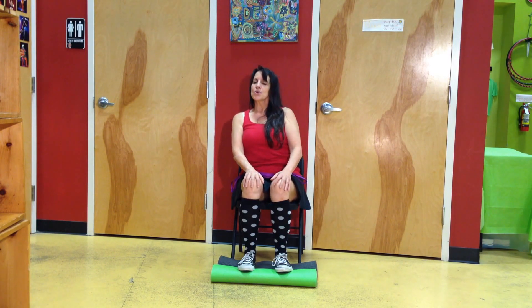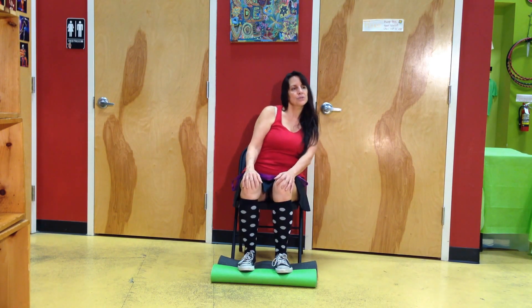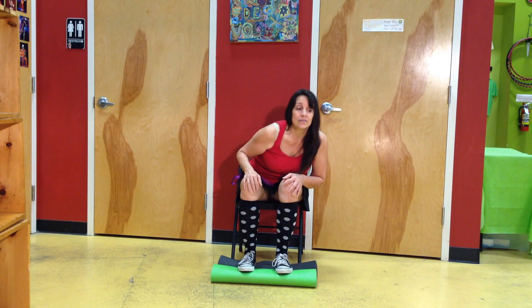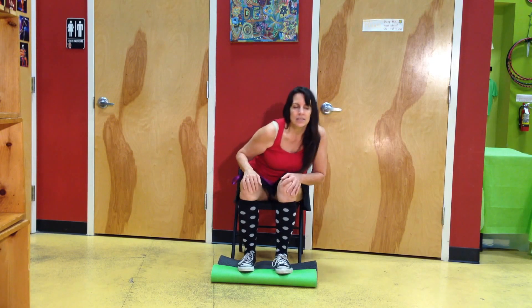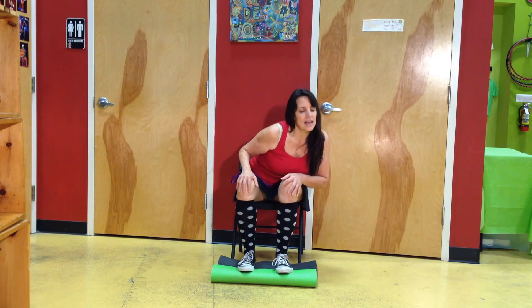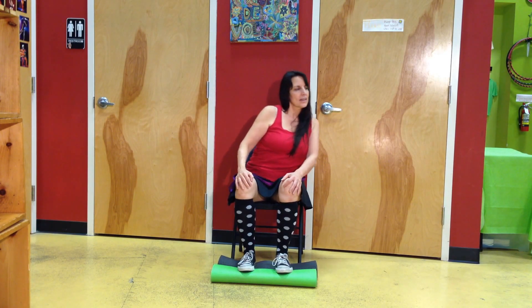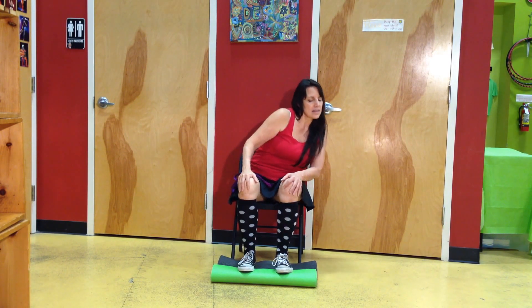Now we're going to do four circles. Take a big inhale and try to make it last for one whole circle — it doesn't matter which direction you choose. We're just trying to get some blood moving in the tissue that we're getting ready to stretch. If you can make one circle last an inhale and one circle last an exhale, it can help you be present in your breath. Let's turn this around — we're going to go the other direction now.